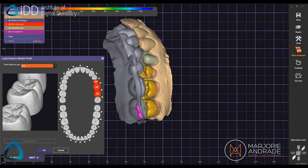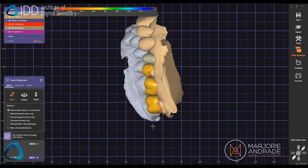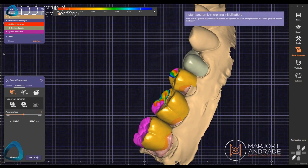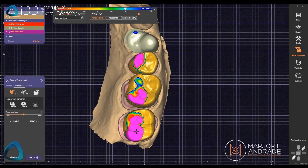We then design the crown using DentalCAD software. In this case, we used Exocad. We design the crown to fit the patient's bite and ensure the morphology is correct. This design is then saved into an STL format and imported into the 3D printer slicing software.